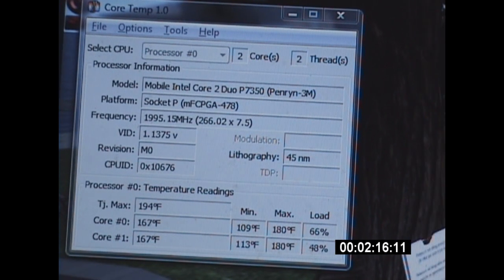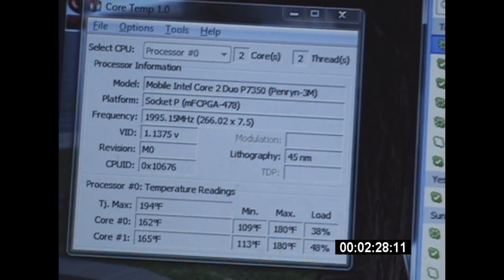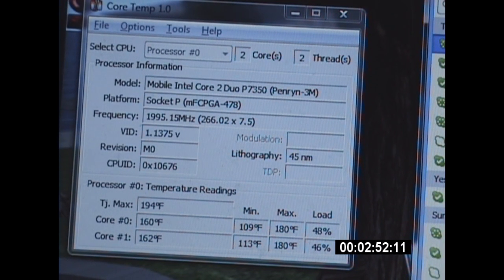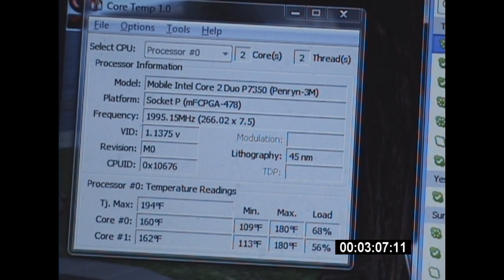Next to that is load, max, and min. As you can see, max was at 180 degrees at the time I flipped that switch on. And you can see right now that it's hovering just around 160 degrees Fahrenheit.